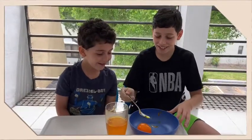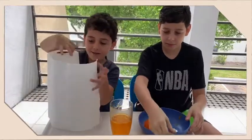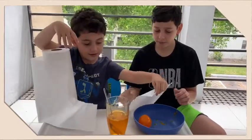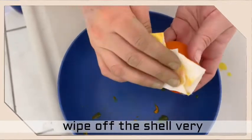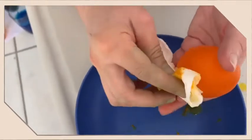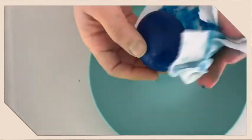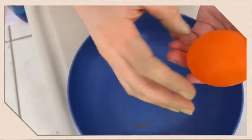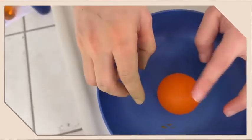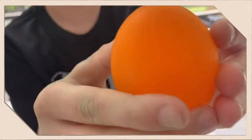It's bouncy! Now we need to take a paper towel and we are going to wipe down the shell that dissolved from the egg. It's like a bouncy egg — jiggly and bouncy and stuff. And squishy.